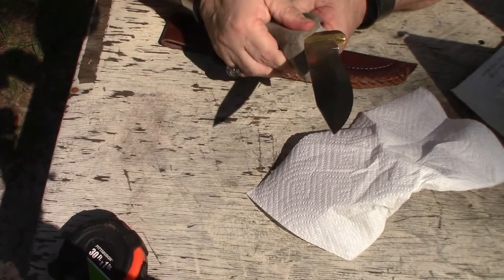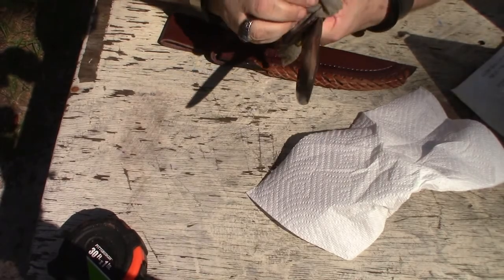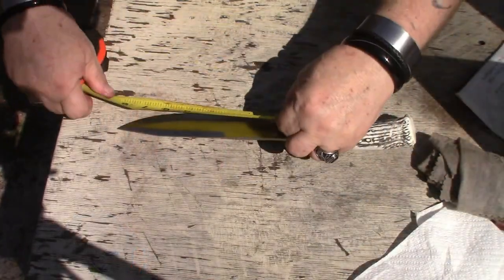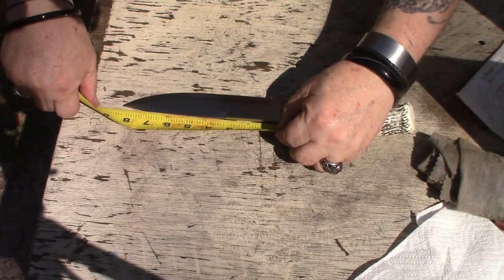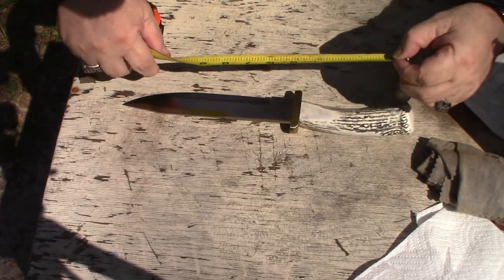That's okay if the brass is a little green — the brass isn't always greener on the other side. This has a very, very nice balance. The blade on this one is a nice — about eight and a quarter inches. The handle is about five and a half.